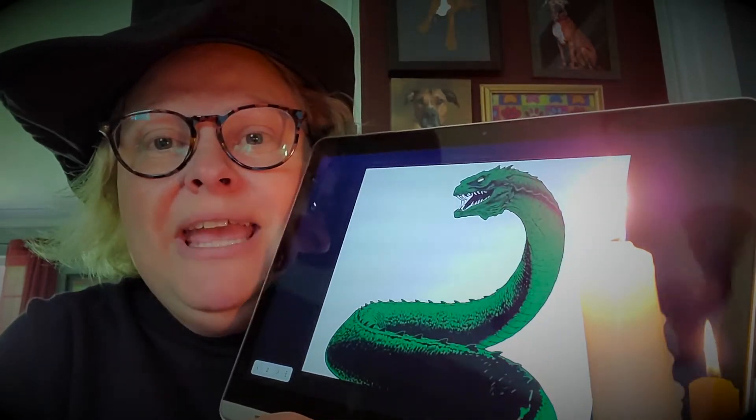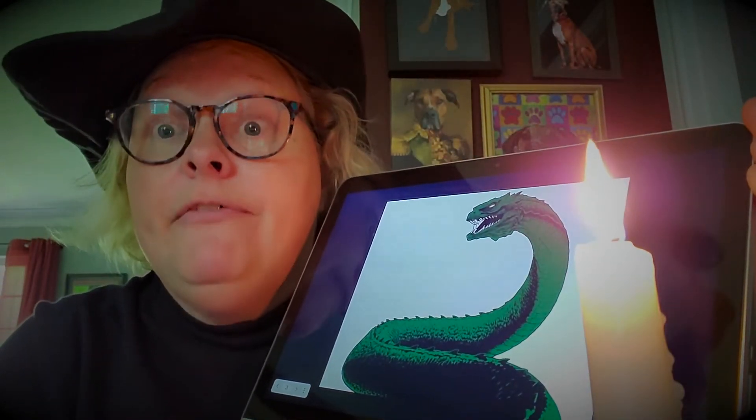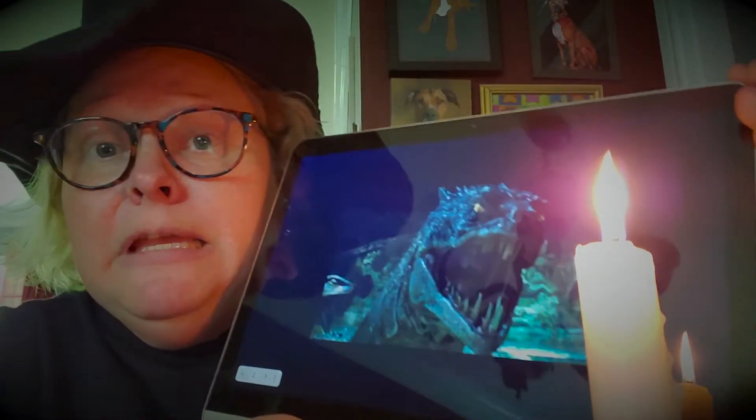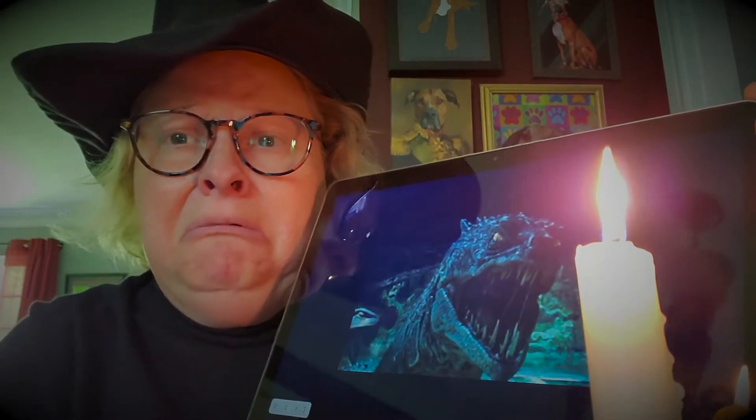All right, let's look at this next picture here. Now you can look at their teeth — they are venomous. The venom is nearly dripping off of their teeth. Oh my goodness gracious.